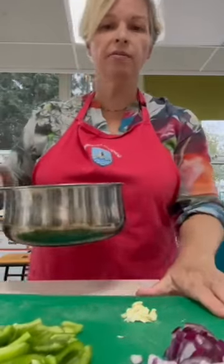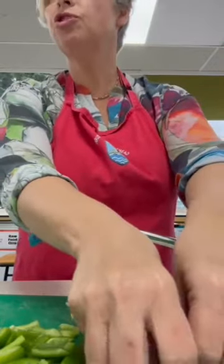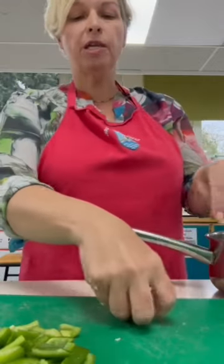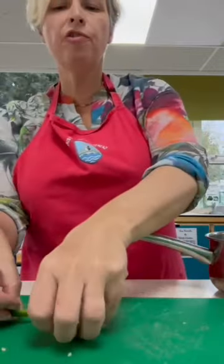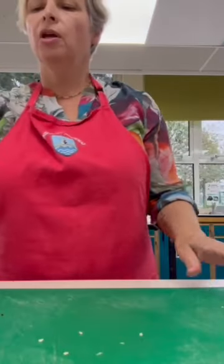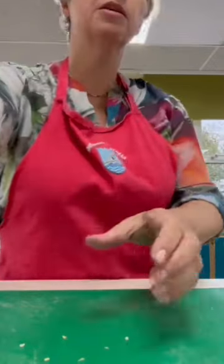Here's my saucepan ready. I'm going to put in all of this together. Some recipes will ask you to cook the onion first, then add the garlic and then add the veg, but this works absolutely fine in this recipe - you can get everything in together. You are going to fry gently on a medium heat using a wooden spoon to stir it, and it will start to sizzle a little bit - you'll hear it cooking.